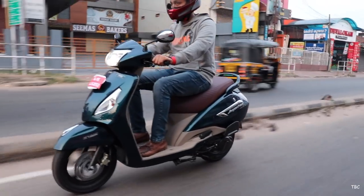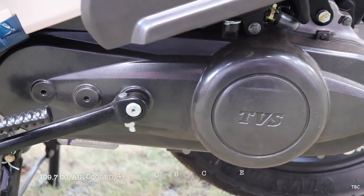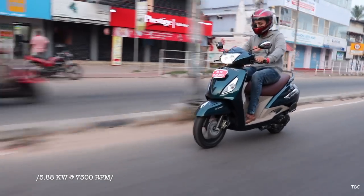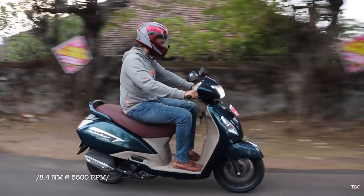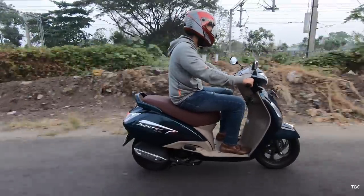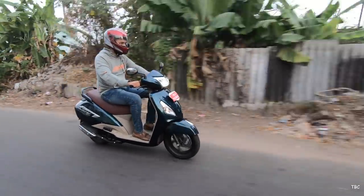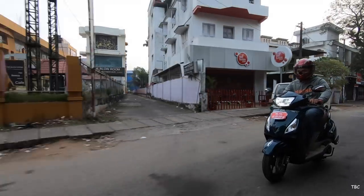Next we check the technical specifications. The engine that powers the Jupiter Grande edition is the 109.7cc air-cooled four-stroke single cylinder CVTI engine. The maximum power it produces is approximately 7.885 bhp at 7500 rpm and maximum net torque is 8.4 Newton meter at 5500 rpm. This engine is really quick to respond, the acceleration is abrupt and you can gain speed easily. There isn't any vibration on the handle or from any body parts, the engine sounds refined, and even in the 60s and 70s the riding experience is really smooth.